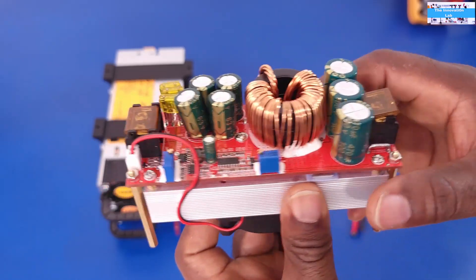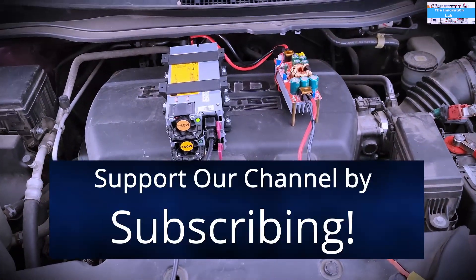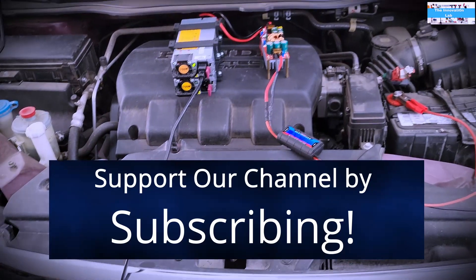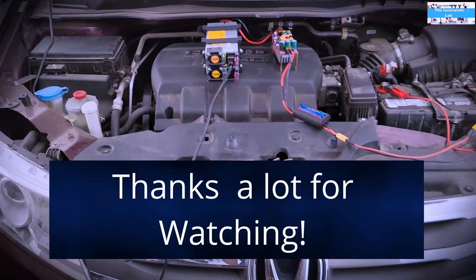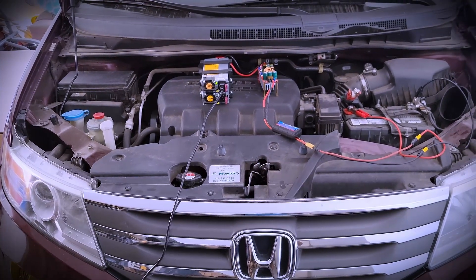All right, my friends, watch out for that video — it will be the next video I'll make on this subject. If you haven't subscribed, subscribe to the Innovation Lab so you get notified when we release that video. All right, my friends, thanks a lot for watching.